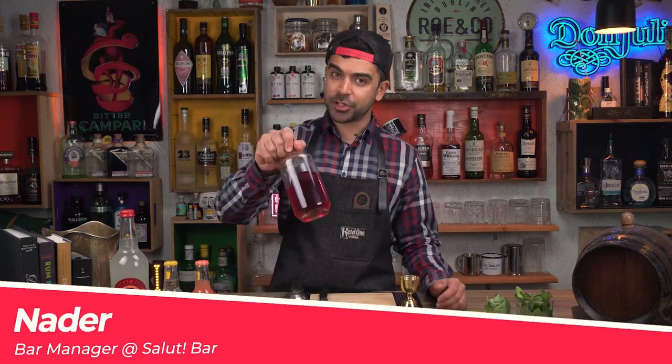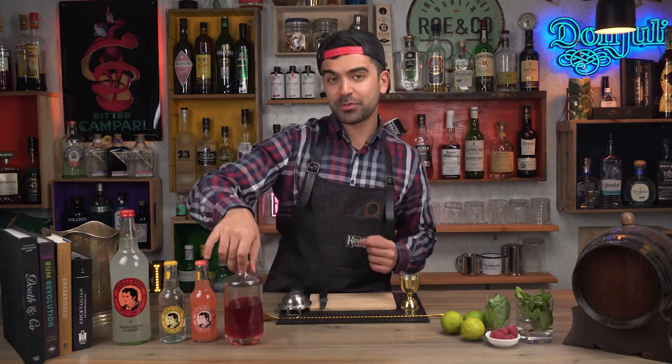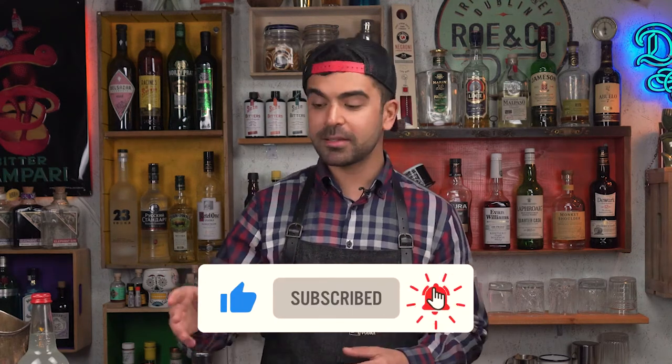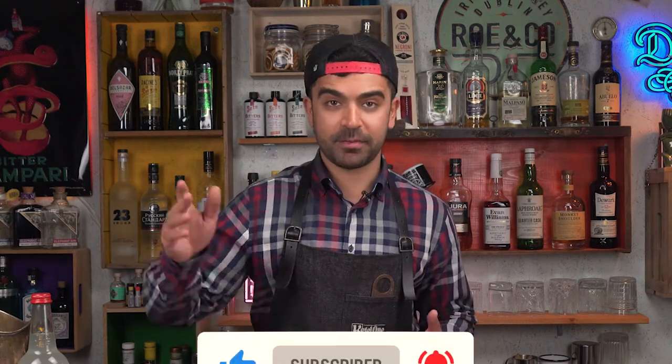Before we start making the highballs, you're going to need the raspberry gin. To see how to make it, just check out our video which will be somewhere over here — three easy gin infusions, one of which is the raspberry gin. First of all, let me explain what a highball is: it's a drink that you build straight into the glass and fill up with some type of a filler. We have different types today.